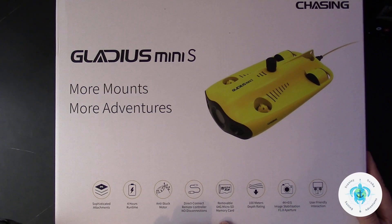This completes the unboxing for the Chasing Gladius Mini S and the Grabber Claw B. Up next: the assembly, operating instructions, and real-world demo.